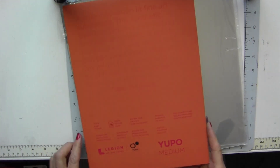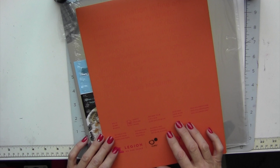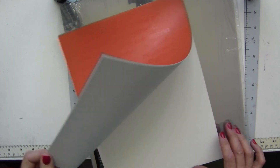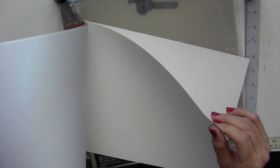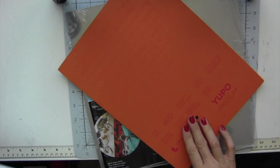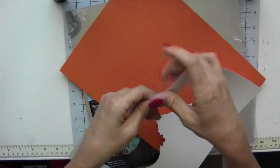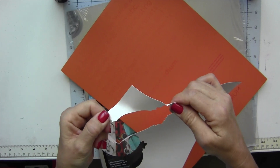Supplies that I will be using: Yupo paper. It's not really paper, it's more like a plastic. It doesn't tear and it is waterproof. So everything for this sun catcher you can just have it outside because everything is waterproof. The thing with the Yupo paper is it does not tear at all.